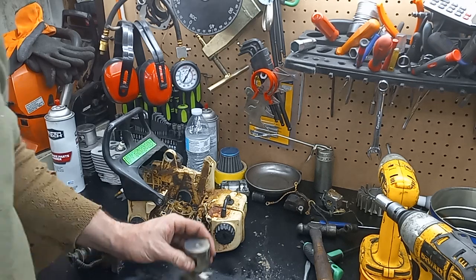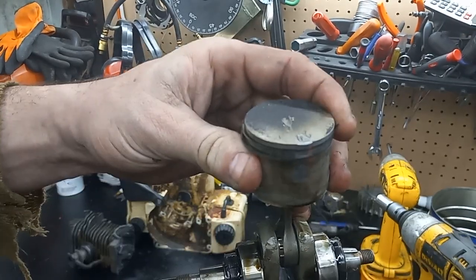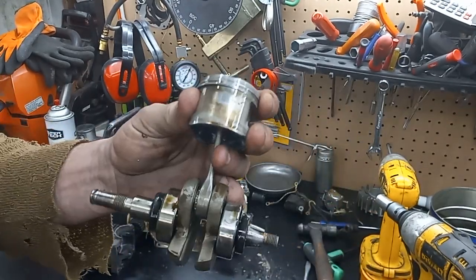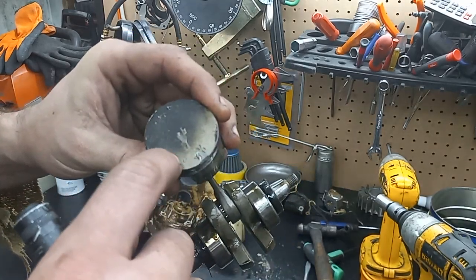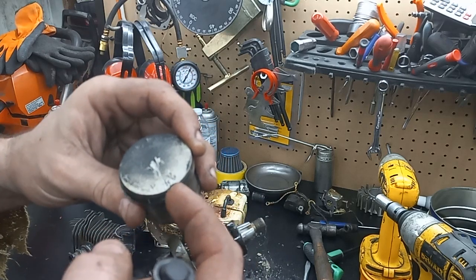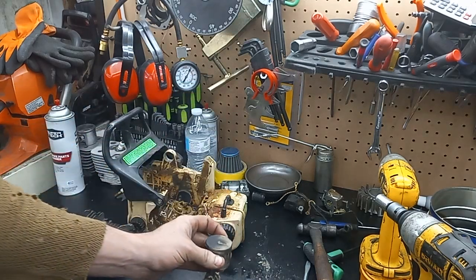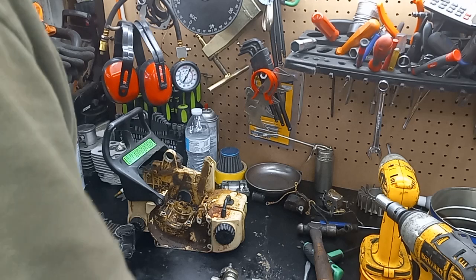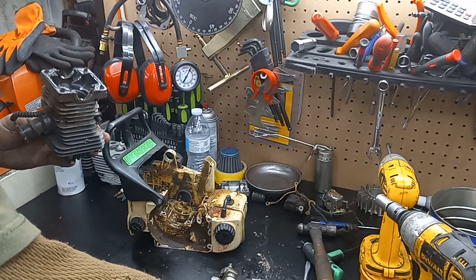The cause of failure — the reason this saw quit running — is whoever installed that spur bracket and clutch stuck a screwdriver through the exhaust port to wedge up the piston. You can see here where they marred it all up. That's the perfect width of a screwdriver. They apparently did that instead of putting a rope in the cylinder like any normal person would do. They chipped the cylinder all out, took a big chunk of nickel out